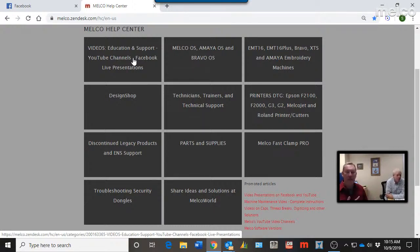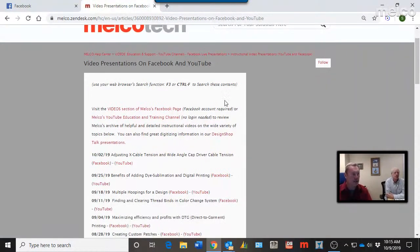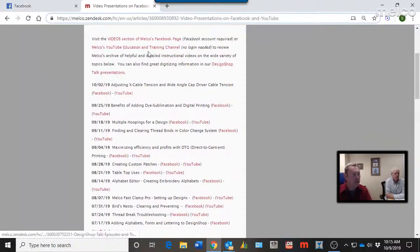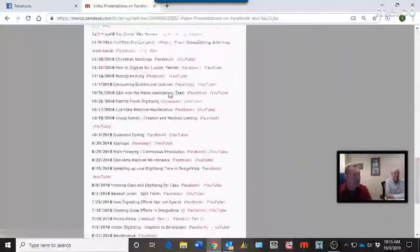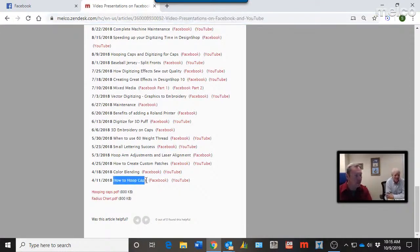All of our Facebook and YouTube video presentations are catalogued right here in the Knowledge Base. You can look at our Facebook Live presentations — it goes all the way back by date to April of last year when we started with our first episode on how to hoop caps. There's a Facebook link and a YouTube link for each, so not everybody needs a Facebook account — everybody can access YouTube.